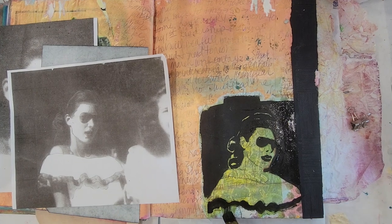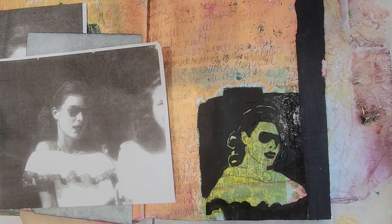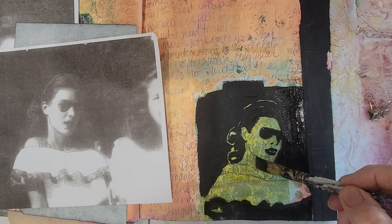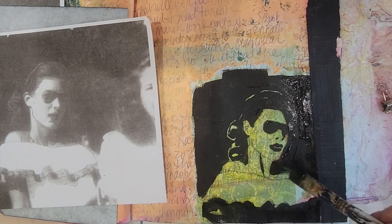I feel like this is coming along great. I know that every time I take an image from another image and work with it, it becomes more of my own because I have my own strokes and my own medium that I'm using.